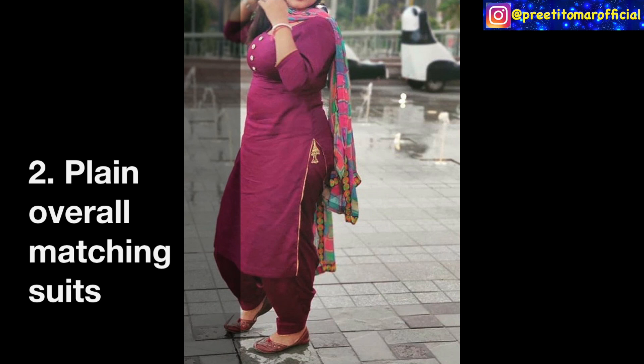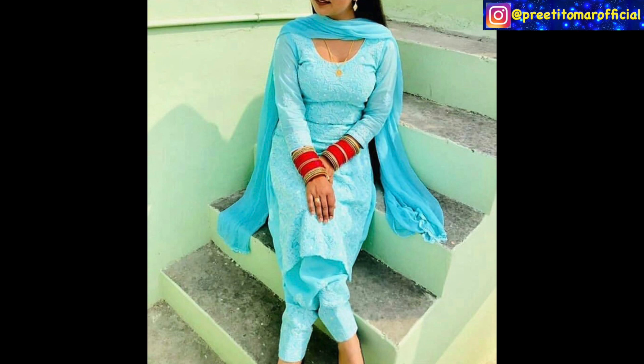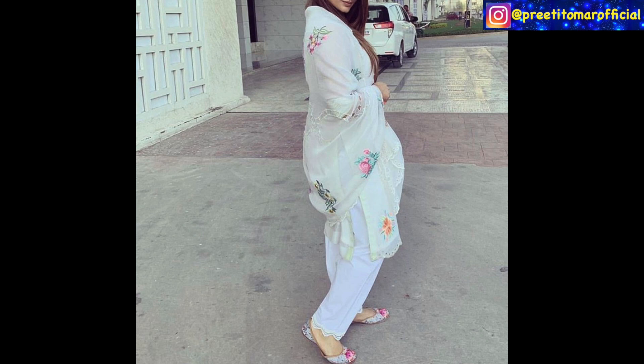The second type of suit you can try in summer is a plain overall matching suit — the shirt and the bottom are the same color. This matching is very easy and you just need to pair it with any contrast color. You can also wear a textured fabric like a monotone black shirt, or fabrics like chicken kari — you can also use these fabrics. There's also a white co-ord set matched with white, but with a little floral embroidery.